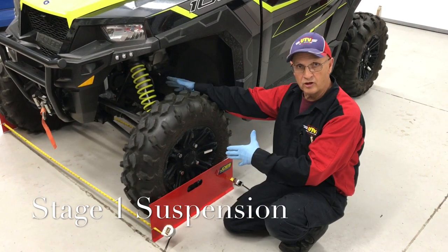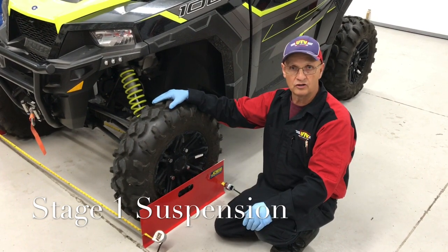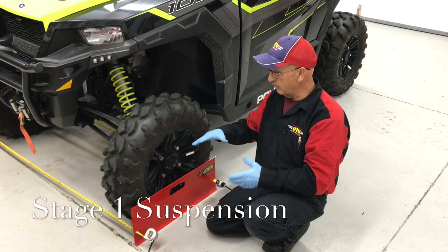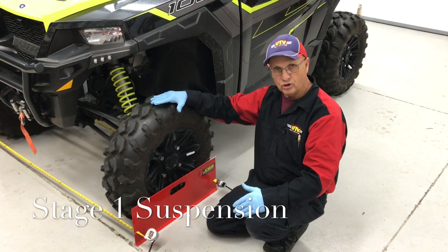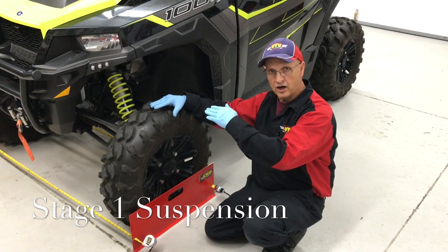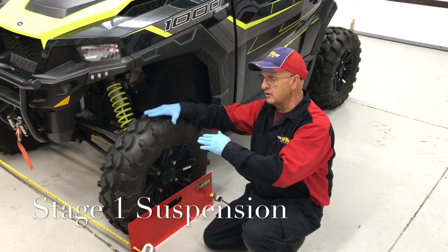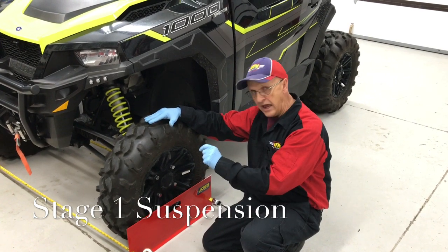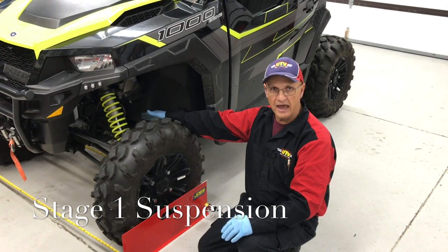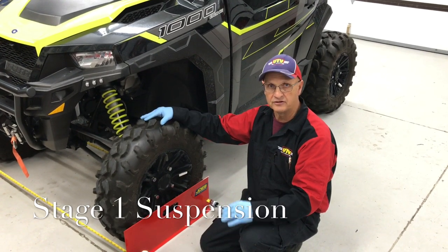Now we've got our suspension set up where it ought to be. We've got the ride height set, alignment set, shocks all charged up, air pressure right — this is set up to Polaris spec. Now, talking about ride heights when you go to larger tires: measure your tires, because even though it says it's a 30-inch tire, it might actually be a 28-inch tire. Measure it versus the actual original tire. If you're an inch bigger on the tire, you've only gained a half inch of height. So if you put on an inch bigger tire, your ride heights need to be a half inch higher than stock — add the difference in.